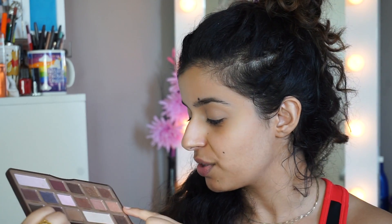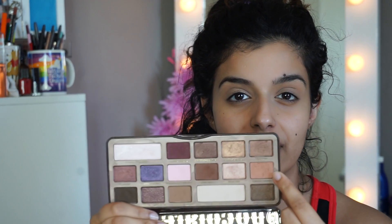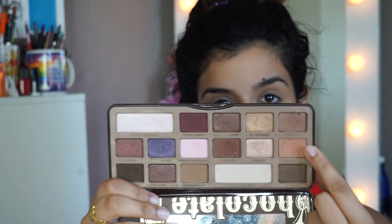For eyeshadow, I think I'm going to stick pretty neutral — I don't want to have to redo my makeup. I've been obsessed with using this palette; it's the Chocolate Bar palette. I'm going to start off with my favourite transition colour, which is the shade Salted Caramel. It's basically a peach. I'm going to take that on a soft blending brush.